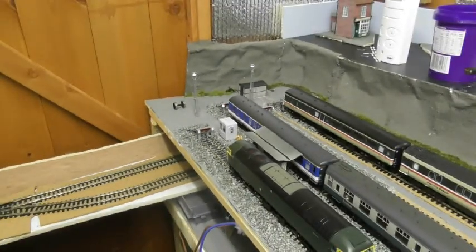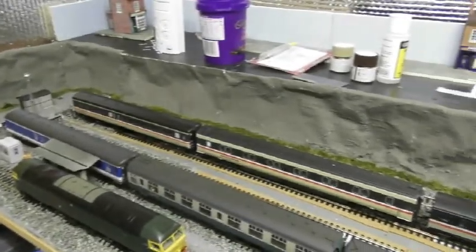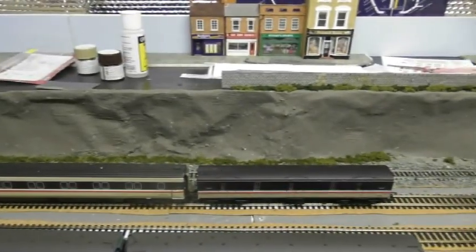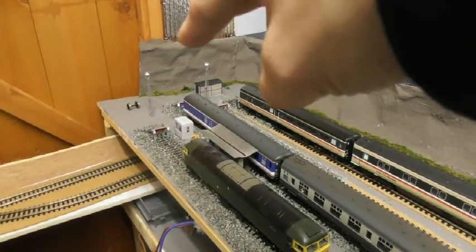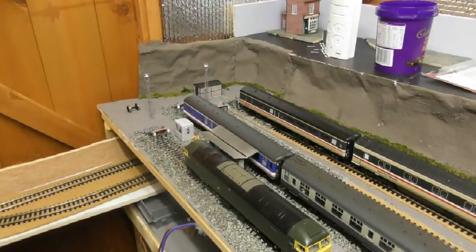If I zoom right back out, you can actually see the whole scene is coming together. Turning the camera around, you can see just how far I've got with the foliage — the undergrowth is just up to here and just over there as well. But that needs to be PVA'd down at this end, so that'll be getting done after filming is complete.